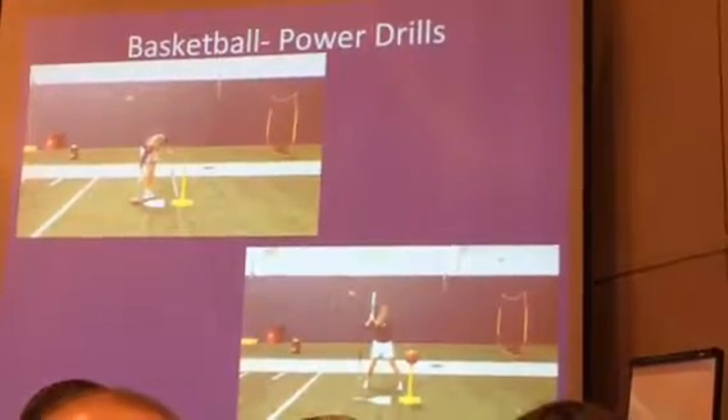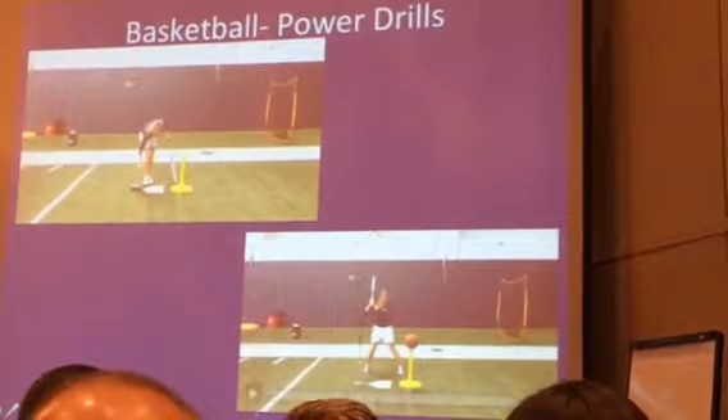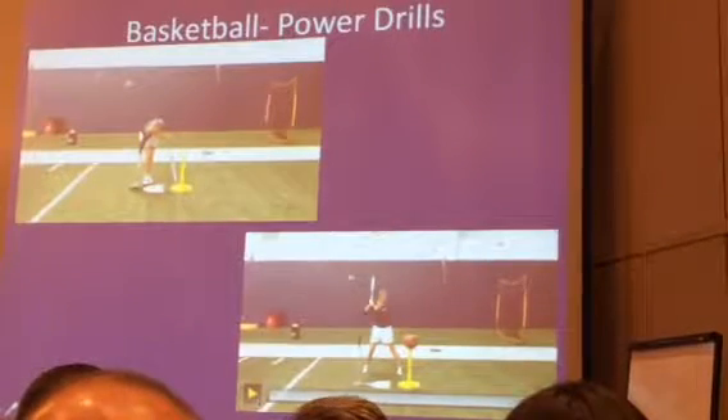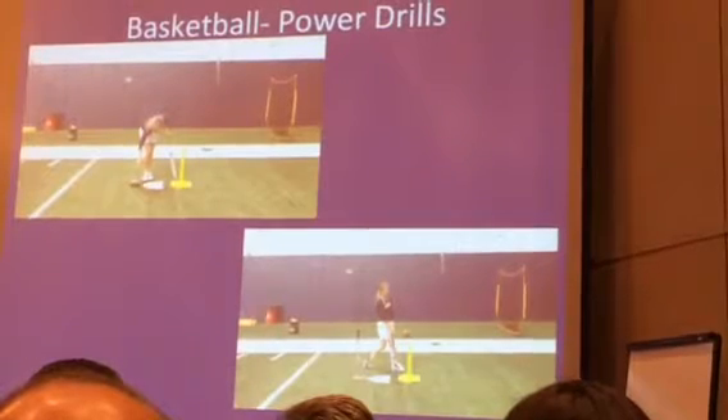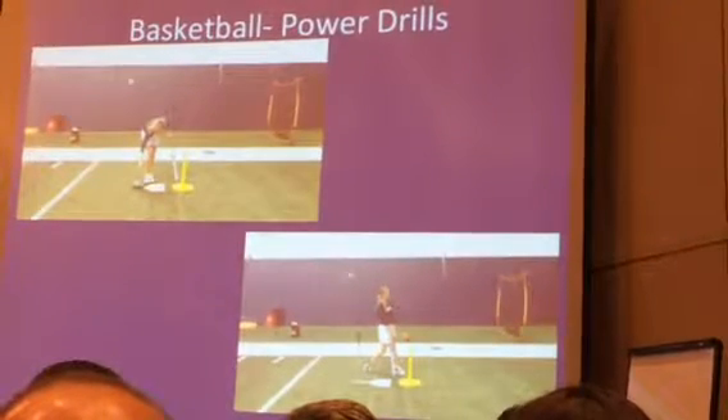You'll see on the bottom one, this would be adding the double T's and the triple T's into these. Now she's driving straight out — you really have to work to drive that barrel.